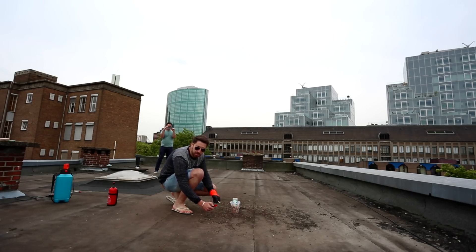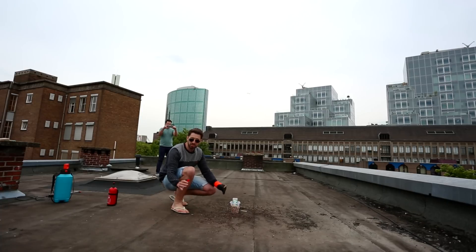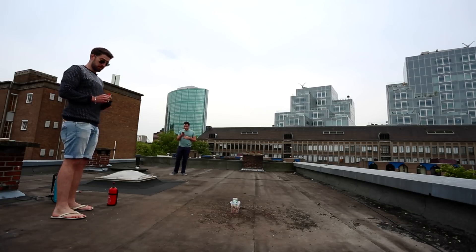Attempt number 20. Take 155. Oh my god — that one was in and it was burning! I know man, that was close.